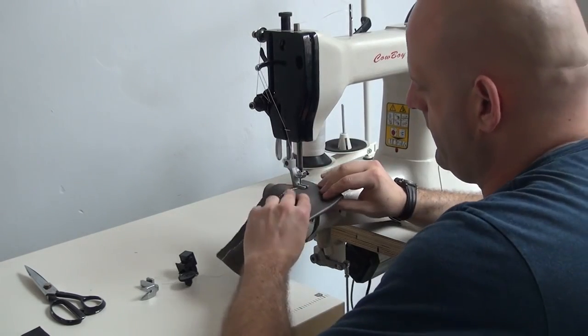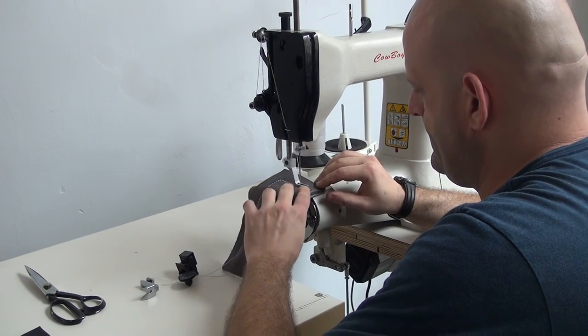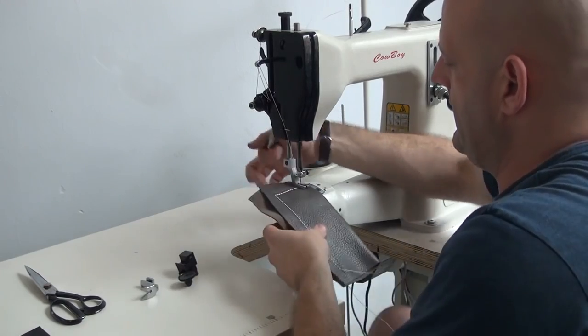I'm just going to go ahead and make a turn here real quick, and another turn.